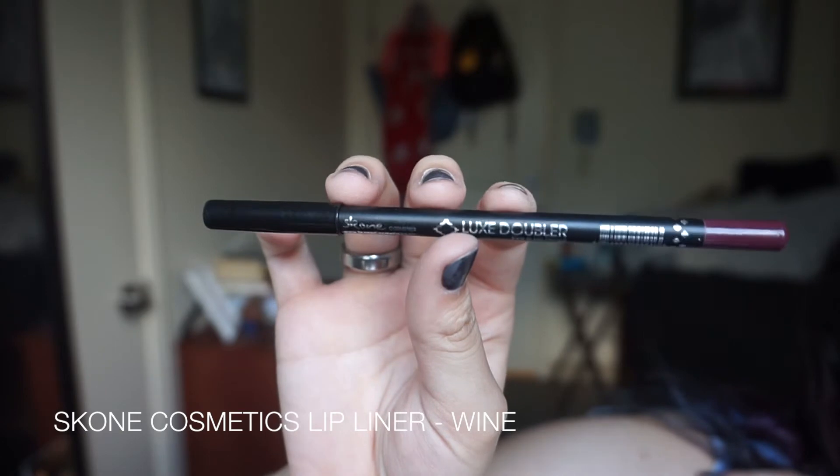On the lips I'm using Scone Cosmetics Lip Liner in Wines, which came from my ipsy bag. I think it is the perfect color for fall — that perfect berry that isn't too red, isn't too purple, and isn't too pink. I'm completely lining my lips with this pencil and that is the only thing I'm going to put on my lips.